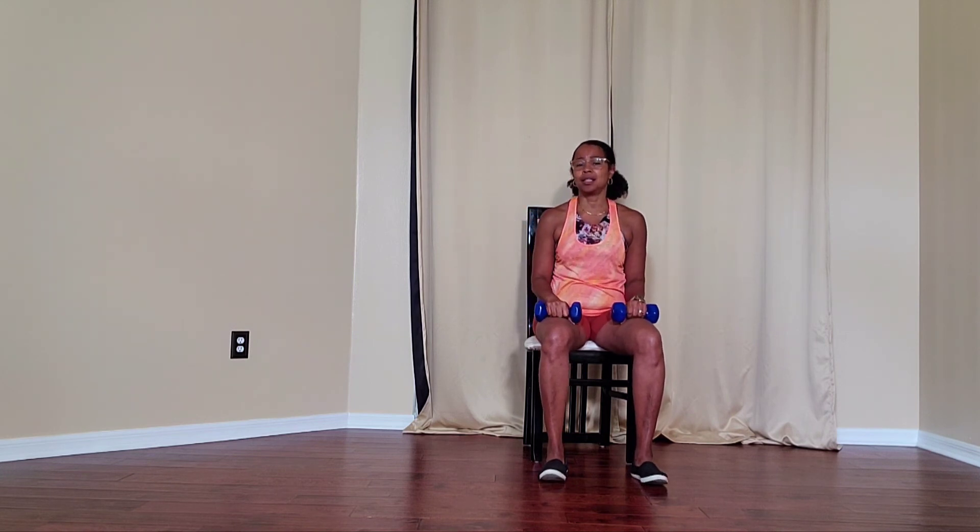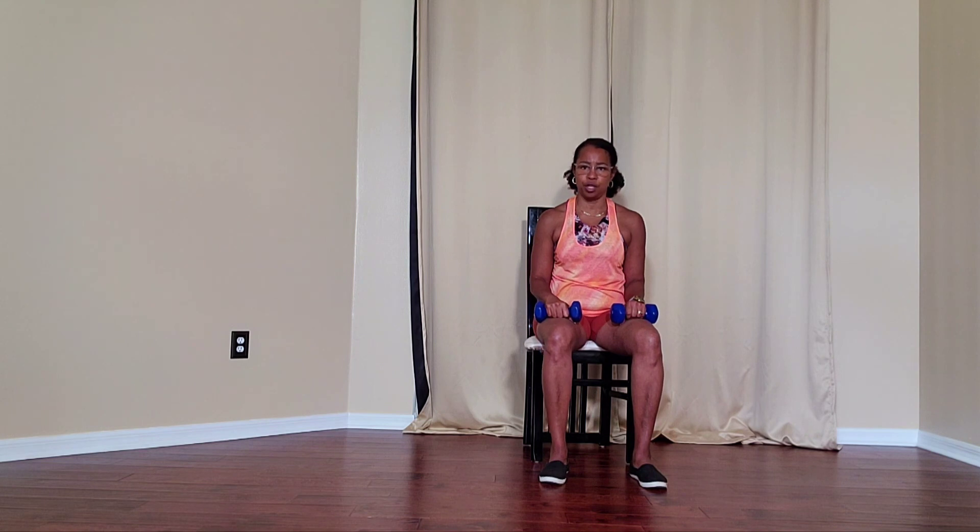Perform for the number that is directed, or the number that is right for you.